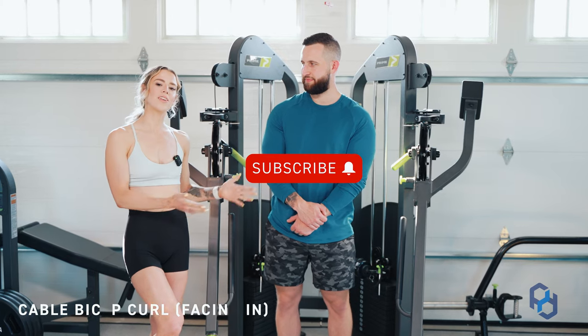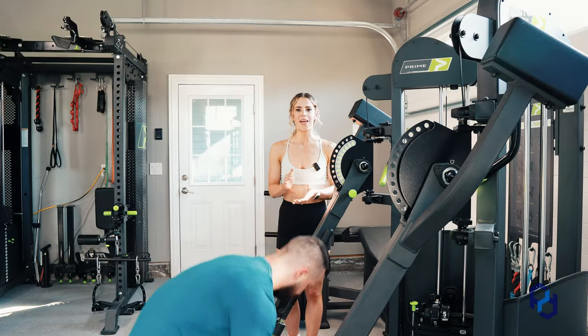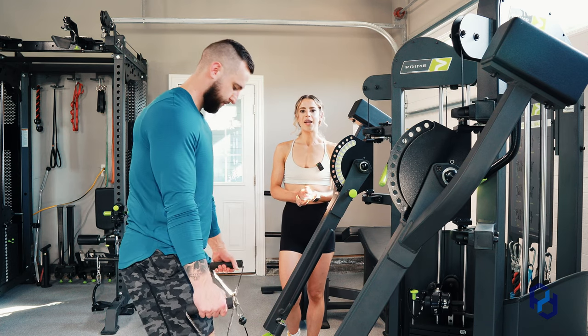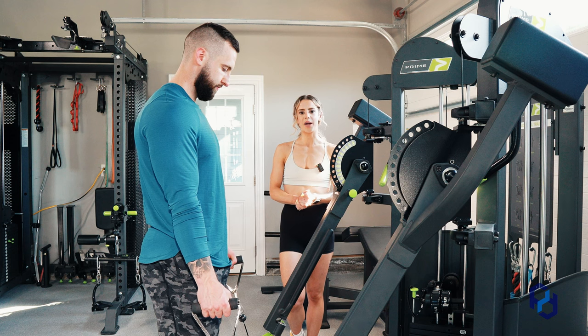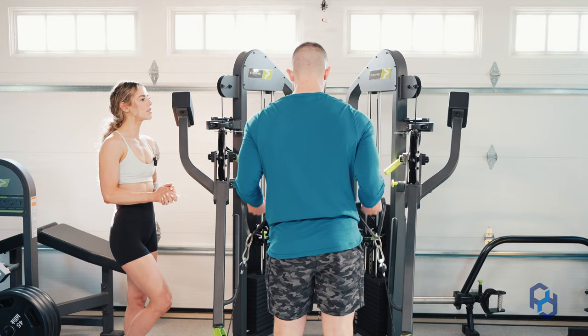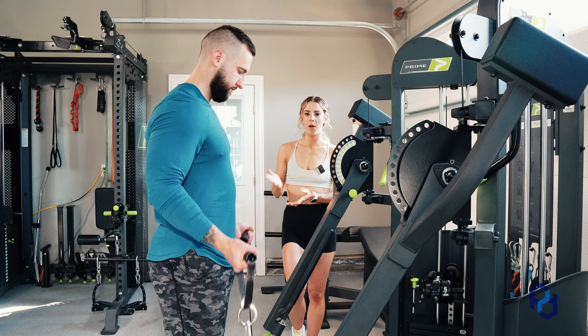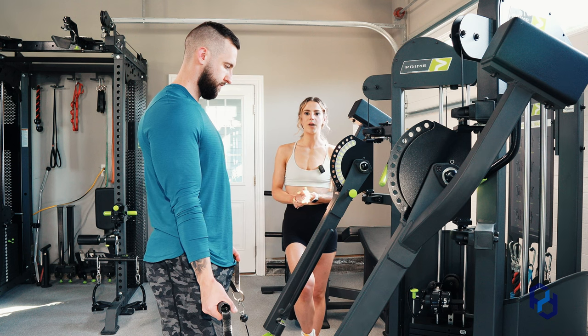Alex is going to turn around so he is facing in towards the cables and he's going to go ahead and pick up the handles. We have them in a low position and he is standing in line with the cables right now. If we were to curl with him standing in line with the cables, it would not give us the most elbow flexion and it's not going to align with the muscle group we're trying to work.